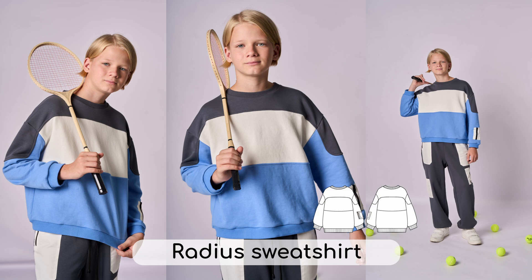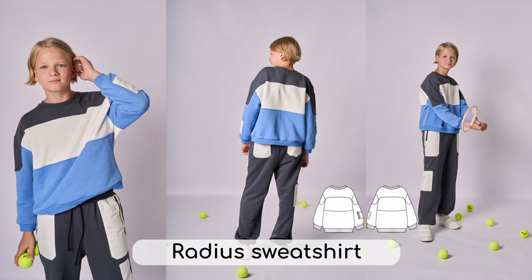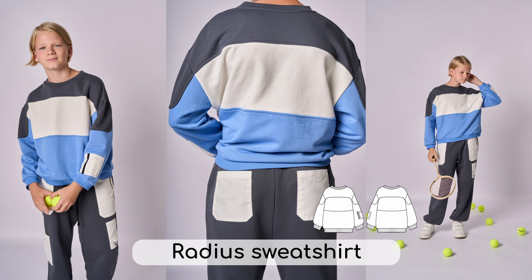This oversized sweatshirt features horizontal cuts on the front and back, a rib knit band on the neckline, and a waistband on the bottom. The sleeves feature a cut-off decorative piece and cuffs at the bottom. The left sleeve features a pocket from decorative fabric with a zipper.